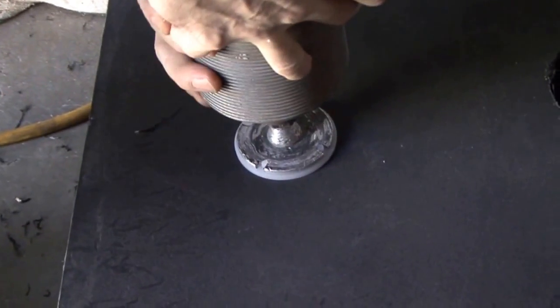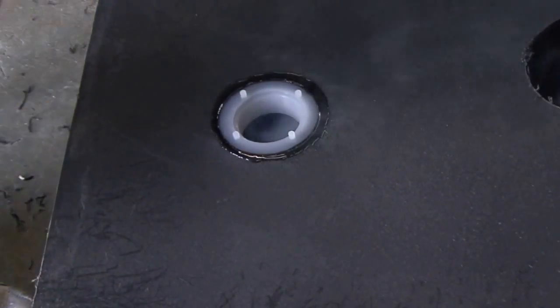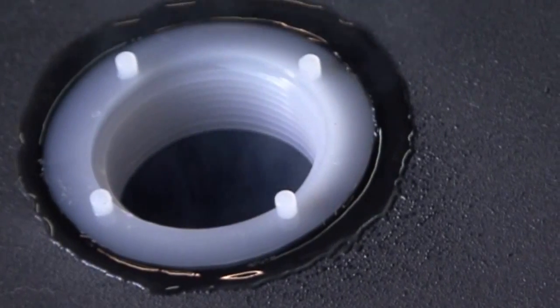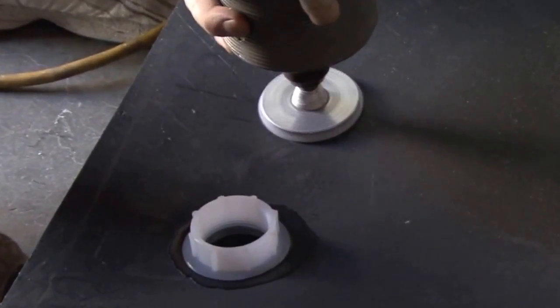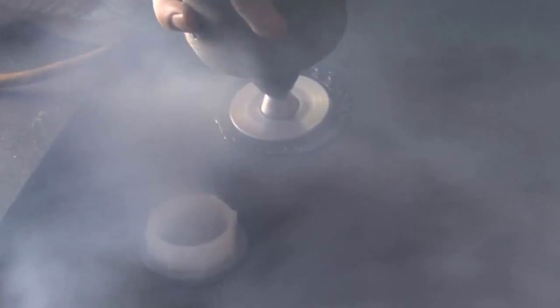Usually the spin weld fittings take less than 5 seconds to adhere to the tank. You want to see a good bond around the tank or the spinning tool. Spinning the fitting too long will cause the fitting to burn through the sidewall, destroying the product.